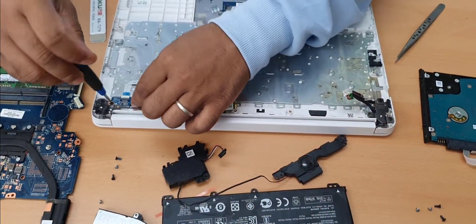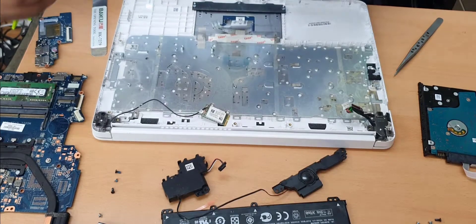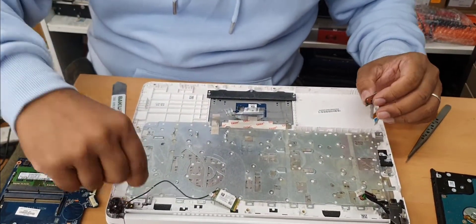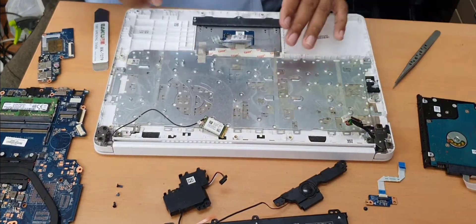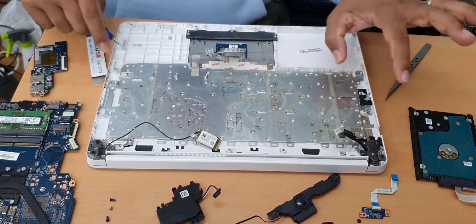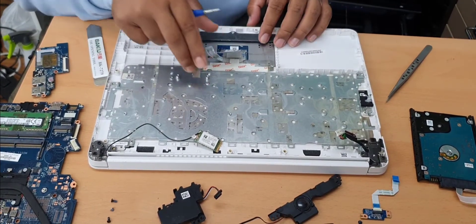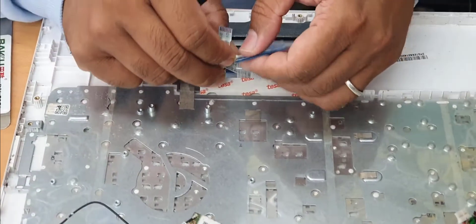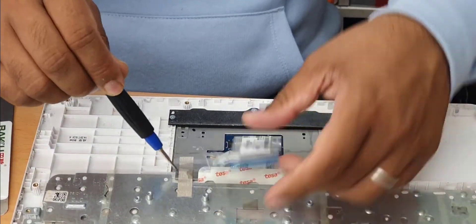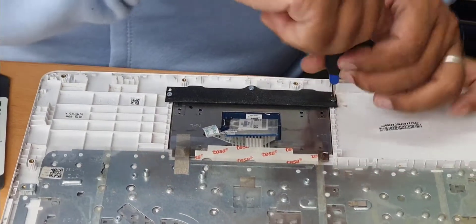This is the actual power button, secured with one screw. Now, if you want to replace the keyboard, of course you must take out this metal frame because it's built-in. And if you want to change the touchpad, it's secured with three screws on one side and another three — so six total. I'm going to show you how to do that.